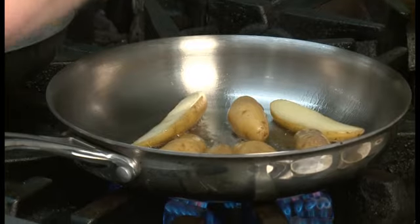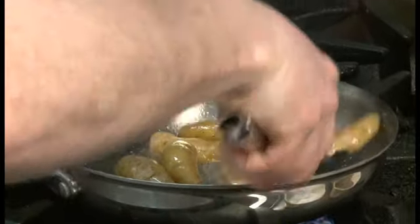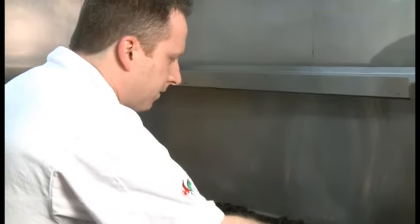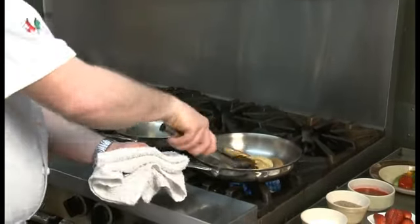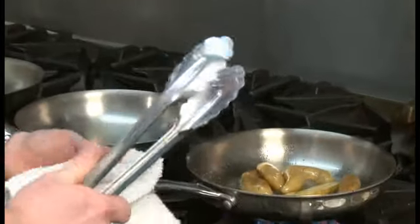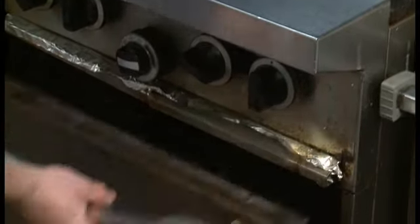For now we're going to add some seasoning — just some granulated salt and black pepper. You want to brown them nice on either side. Once your potatoes are a nice golden colour, we're going to take the whole pan — a nice steel pan — and straight into a hot oven.